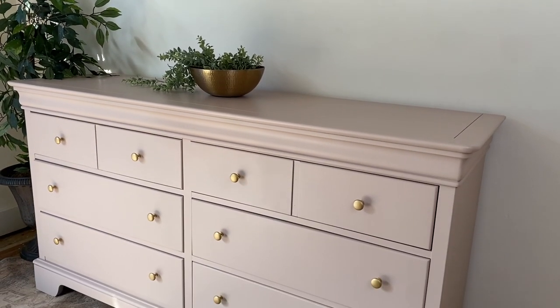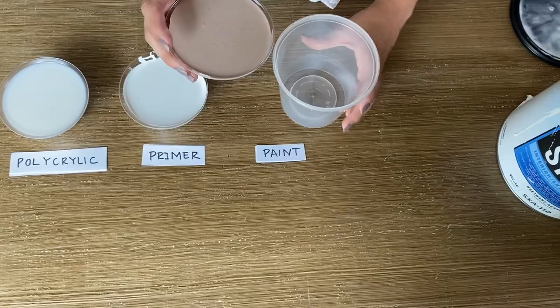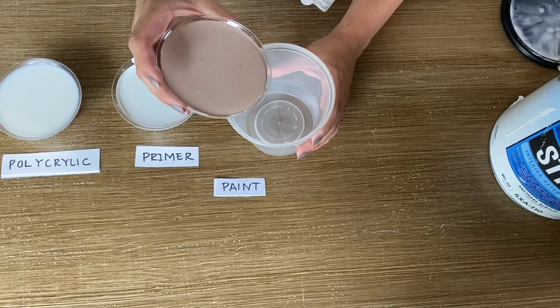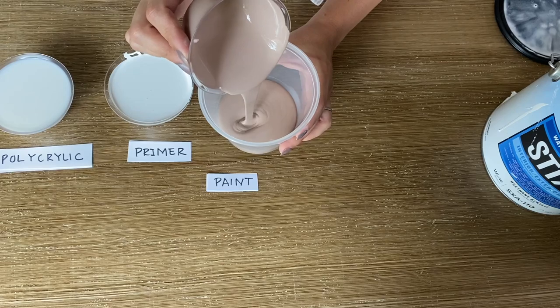Welcome everyone to another video. This is Shannon with Black Sheep House. We're going to start by mixing up some one-step paint. This is my famous recipe — it's one part paint, and I'll get to the other ingredients in a second. I know you'll try to click out if I tell you everything right now.